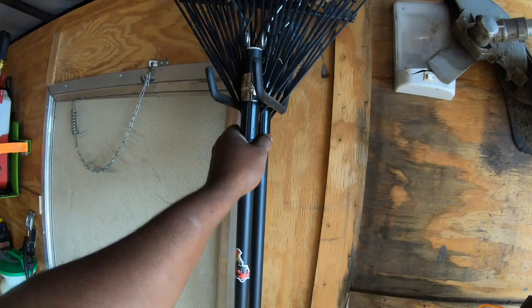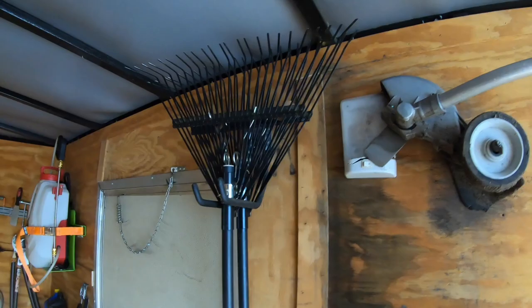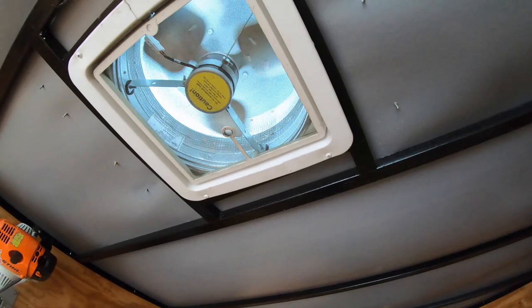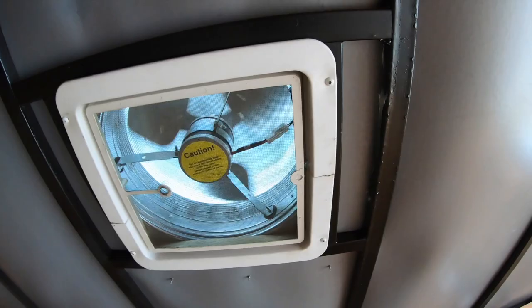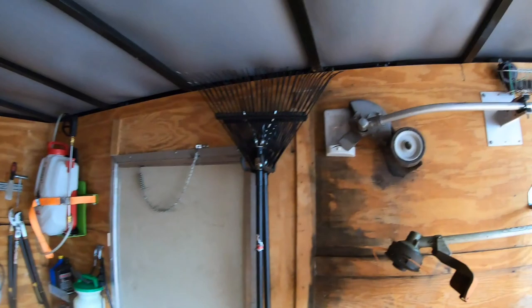Coming over to the side, we carry two rakes — got these from Home Depot, lifetime warranty, had them for a whole season with no issues. Also, we installed a solar panel and a solar exhaust fan on top of the trailer. We're in the south, so it gets hot inside. It runs on its own and keeps the trailer pretty cool.